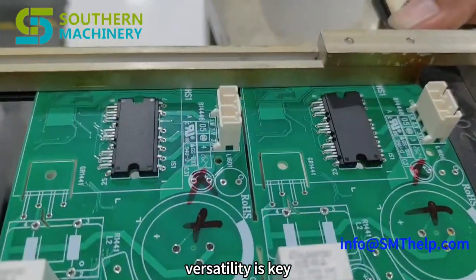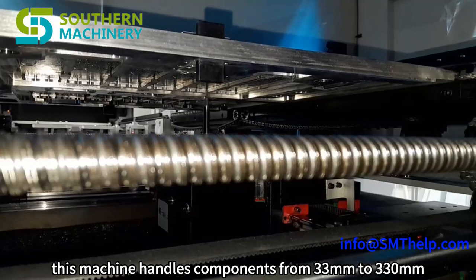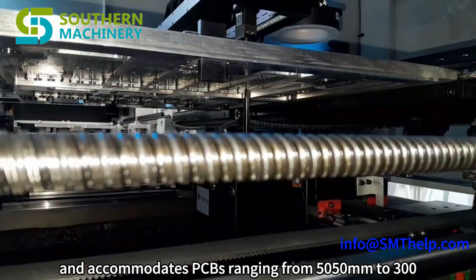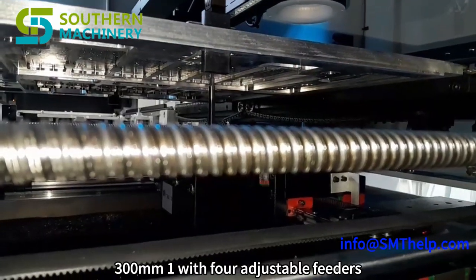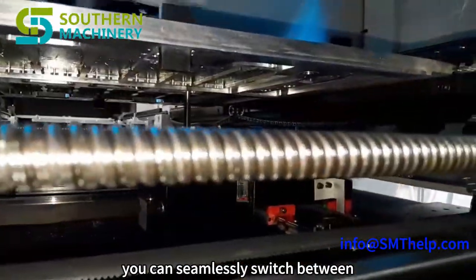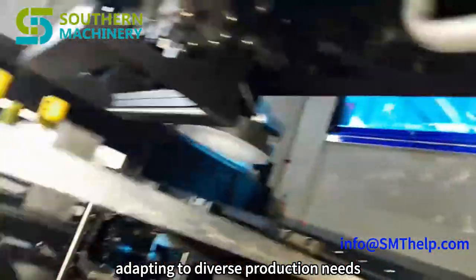Versatility is key. This machine handles components from 33×33 mm to 30×30 mm and accommodates PCBs ranging from 50×50 mm to 300×300 mm. With four adjustable feeders, you can seamlessly switch between tape and vibration feeding methods, adapting to diverse production needs.